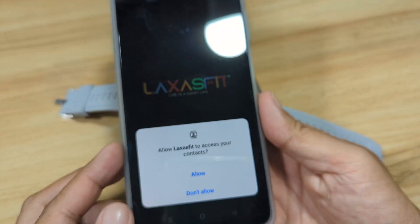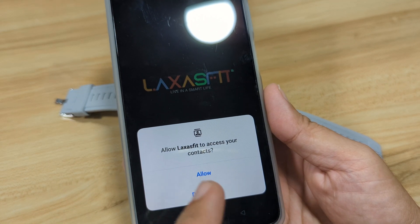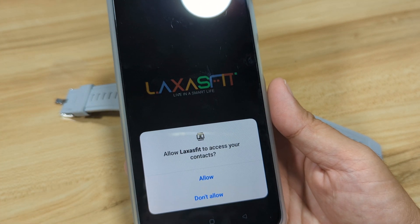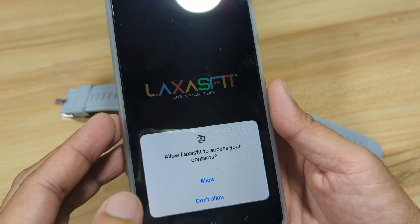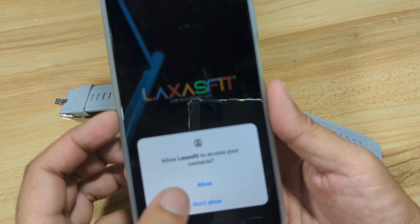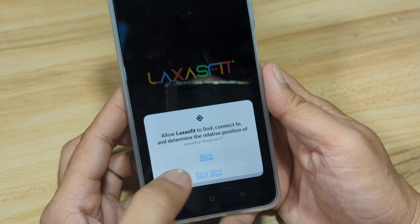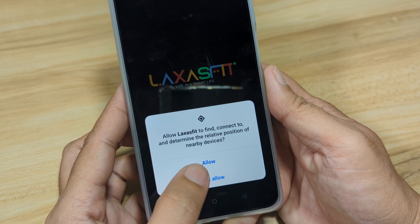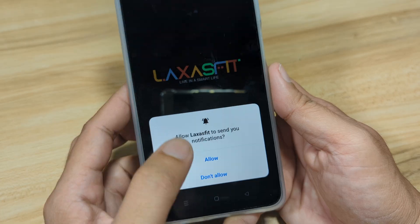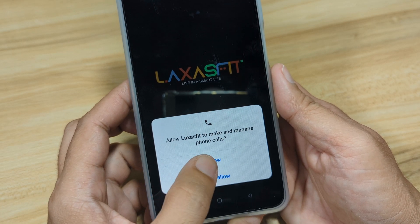Then we have contacts. If you want to use the Bluetooth call feature, you have to activate this one. So we are going to use the Bluetooth call feature — we will have a demo on the next video. So we will allow access to our contacts. Then this one also: relative position. And notifications for push notifications, SMS, and app notifications — also for the Bluetooth call.